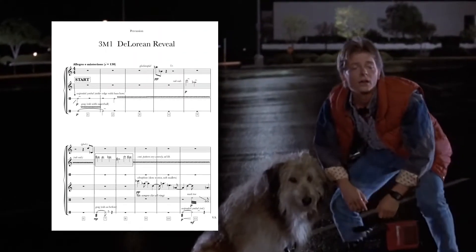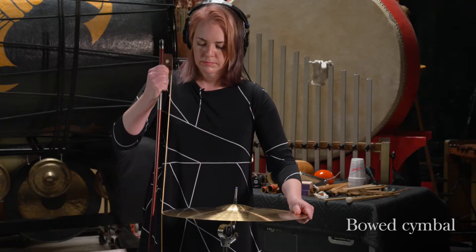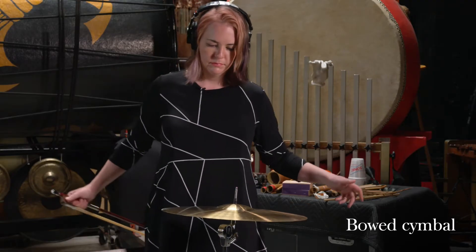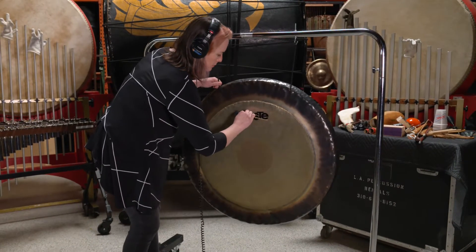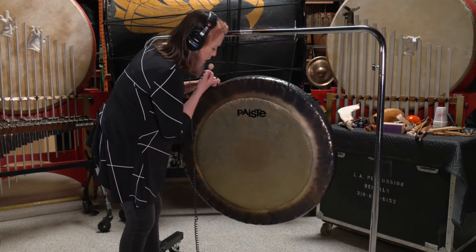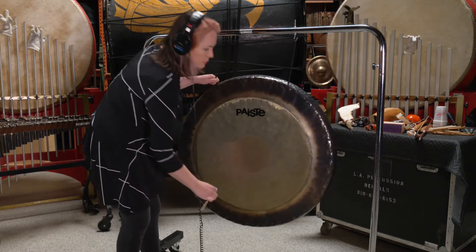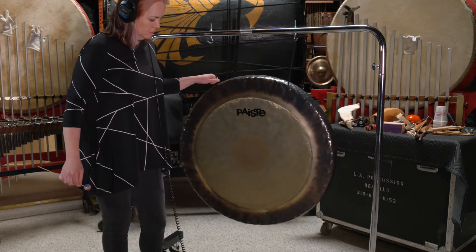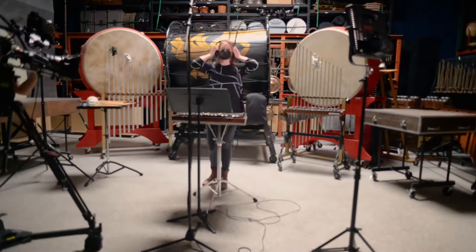Back to the Future's iconic reveal of the DeLorean is achieved with a bowed cymbal. A Superball rubbed on gong — yes, the same Superball you played with as a child — and glockenspiel.